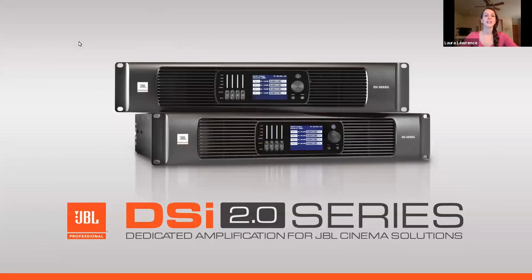Thank you everyone for joining us for this webinar: Introduction to JBL DSi 2.0 dedicated cinema amplification system and JBL sculpted surrounds, presented by Sunil Karanjikar.